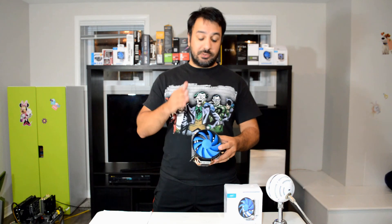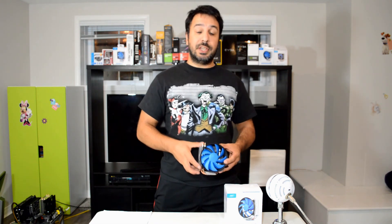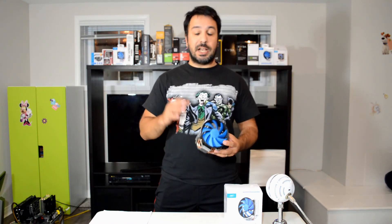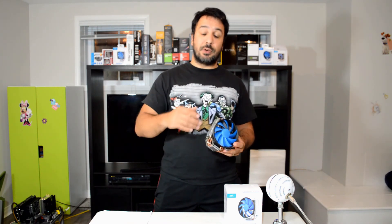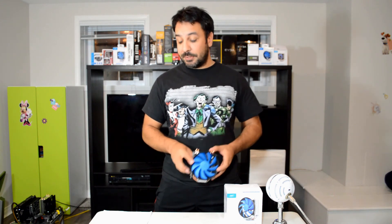Honestly, the Deepcool Gamax 200 is an excellent cooler for the money. If you don't want to spend more than $15 you're not going wrong with it. On a Ryzen 3 or Ryzen 5 you'll be able to push your overclocks pretty high. For Ryzen 7 or i7 I'd recommend holding out and spending a little more — we'll be covering coolers in the $20–$30 range next. But anything under Ryzen 5 1600, you'll be more than satisfied with the Gamax 200 as your CPU cooler.